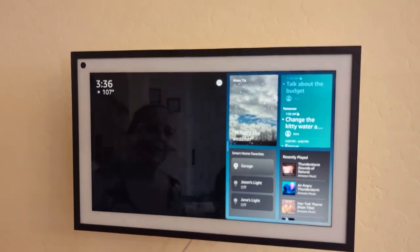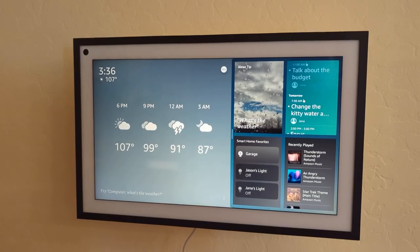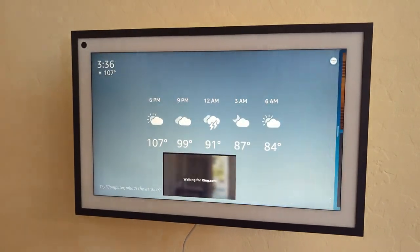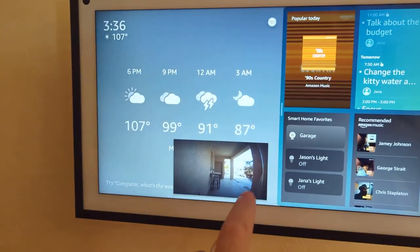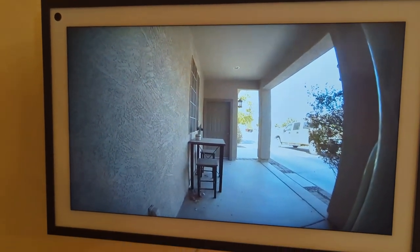One of the cool things we wanted to do is be able to look at our Ring camera, so all we have to do is say, 'Computer, show us the front door.' It's got a touchscreen, and then that just comes up. Now we can see who's at our front door.